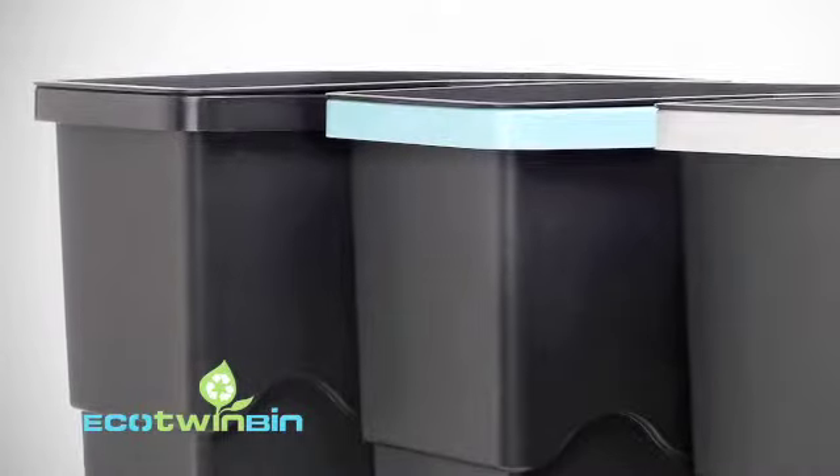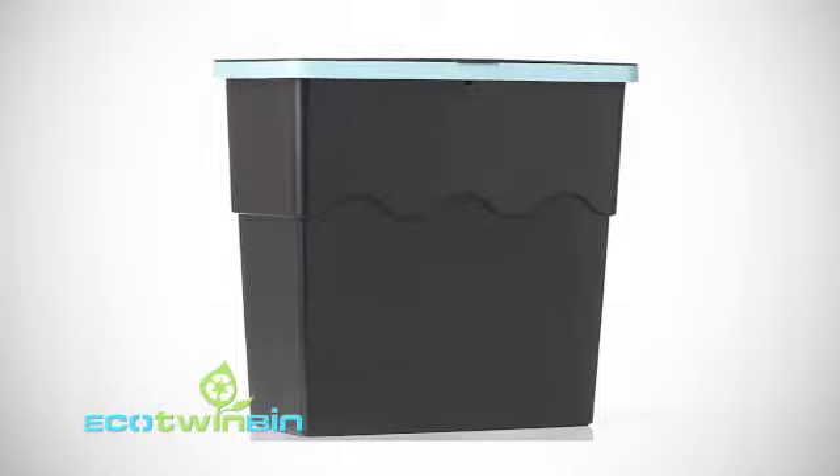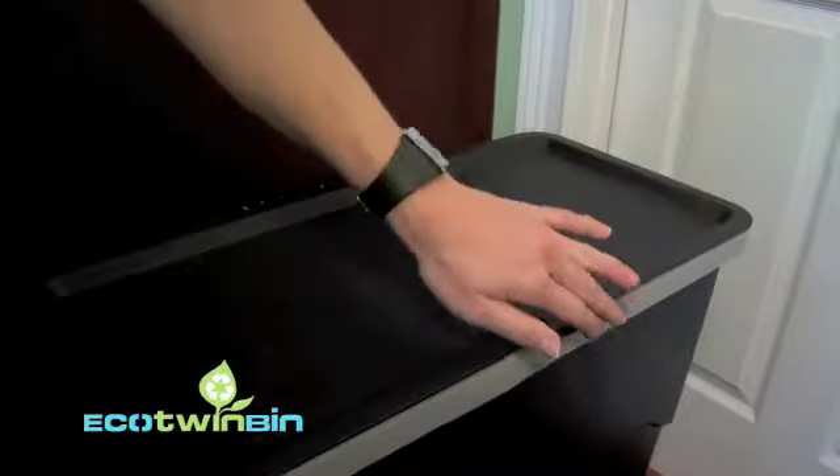Introducing Eco Twin Bin — simple, affordable, and easy to use. The Eco Twin Bin will have you recycling the easy way the very first time you use it.